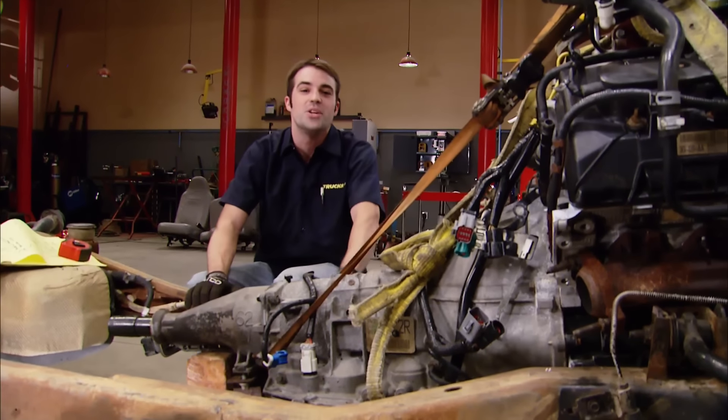Factory Marauder engine mounts are perfect for this 4.6 swap. Even if you didn't use a Marauder engine, you can get these over the counter or from a junkyard — they really make it easy. With the top plate located, you can use transfer paper to make your gusset for the other side. We're only gusseting one side so we can have access to the stud with a fastener. After a quick double check to make sure the plates are leveled, Ryan burns in the gussets.